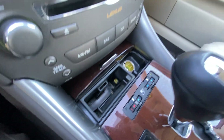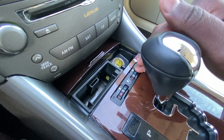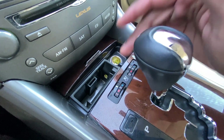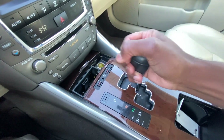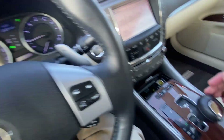Down there we have an ashtray and cigarette lighter, then we have three-stage heating and cooled seats for the driver and front passenger. For our shifter, we just pull down here — reverse, neutral, drive — and then we can manually shift here or using the paddle shifters behind the steering wheel.